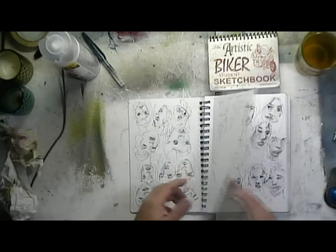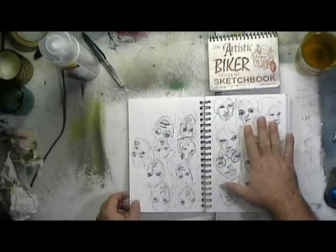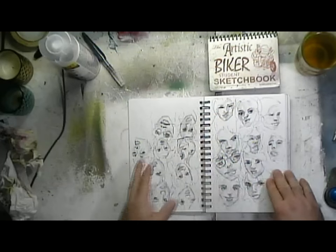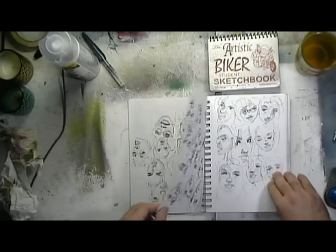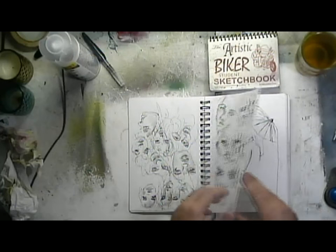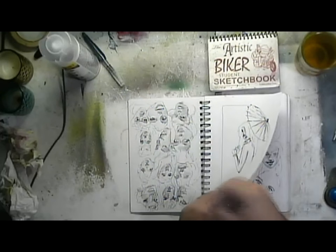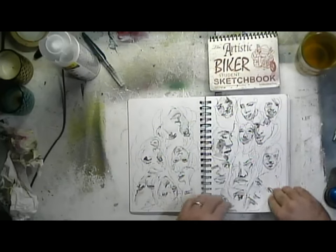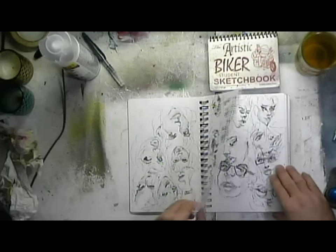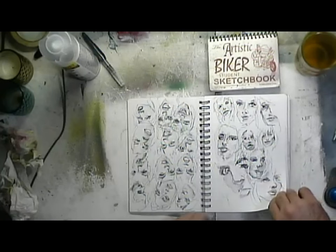I started doing faces a few months ago, just as many faces as I could. Each one of the faces is just 60 seconds. I'm just going through here, 60 seconds at a time. Sometimes I would sketch some other stuff — somebody would send me pictures to draw — but most of it was just a fountain pen and a water brush. Practicing.